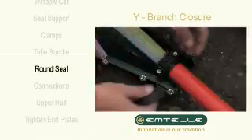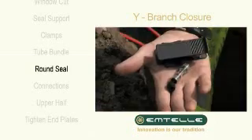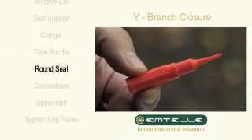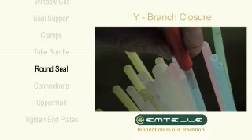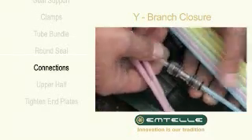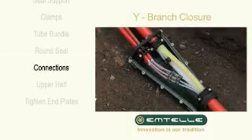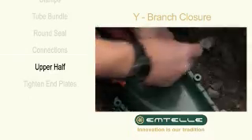Place the round seal over the tube assembly. Cut the required tubes. The rounding tool should be used before making any connections. Place the upper half over the assembly.